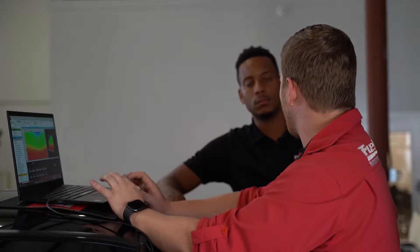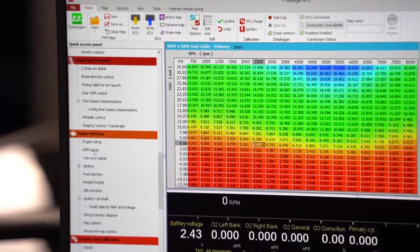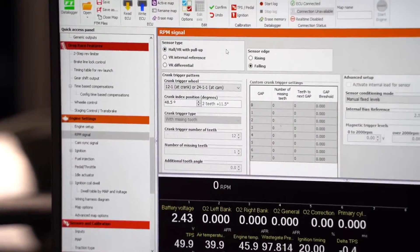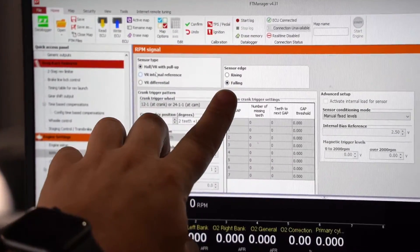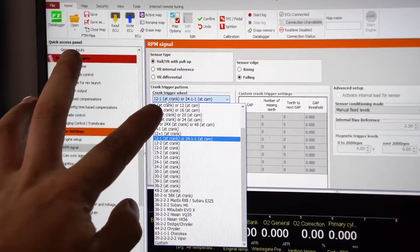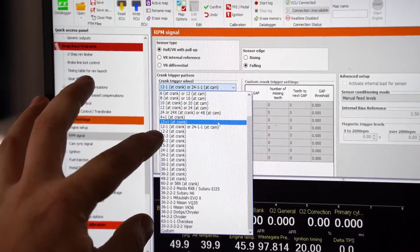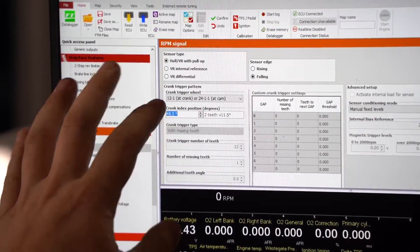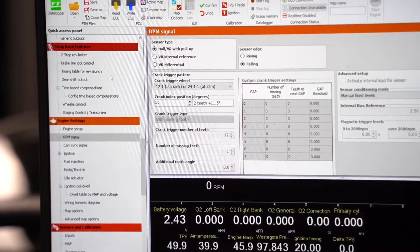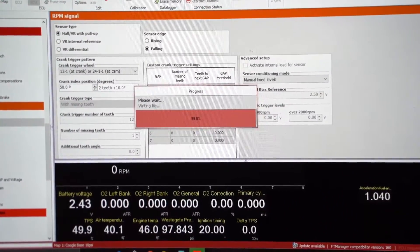We have the software open and read the tune from the ECU. Go down to Engine Settings, then RPM Signal, and we're going to set up our crank trigger. This is a Hall effect sensor — most Hall sensors run on a falling edge, so that's already correct. We already have this set up as 12-minus-1, but there's a huge list of different trigger types — make sure you choose the one you're actually using. We have a 12-minus-1 on this, so I'll reselect that, and then for crank index position we just saw it was 50, so we'll type in 50 degrees.